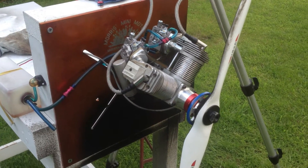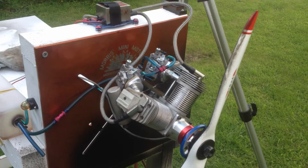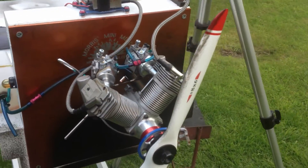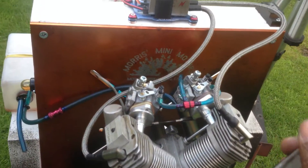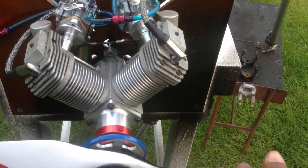Hello YouTube, it's me here again — Morris's MiniMotors with a Laser 200V converted to petrol.